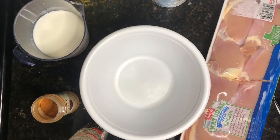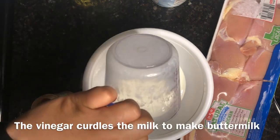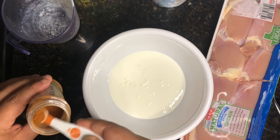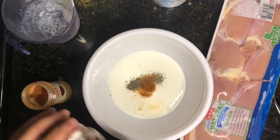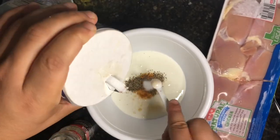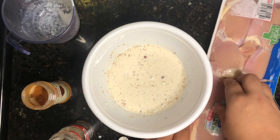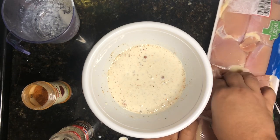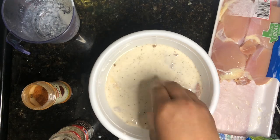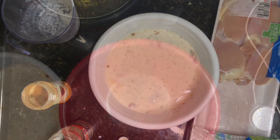Starting on the marinade now — I'm pouring the buttermilk in, then adding my quarter teaspoon of cayenne, half a teaspoon of black pepper, and half a teaspoon of salt. Mix that all up. Now I'll add the chicken in — I always hate the way raw chicken feels, but here we go. Got all four pieces in. I'm going to throw this in the fridge for about an hour, then it'll be time to prepare the batter.